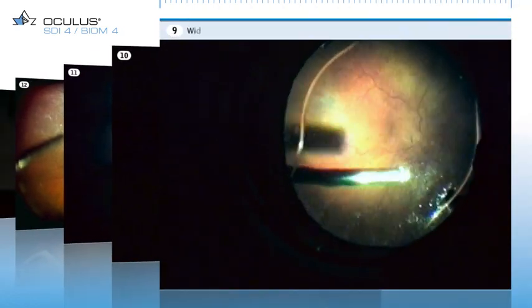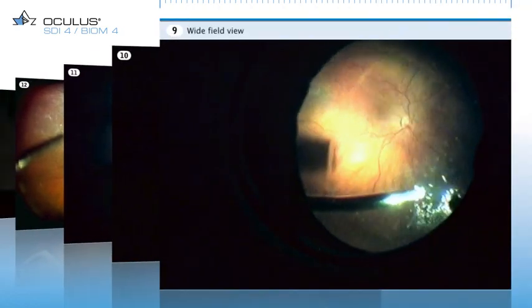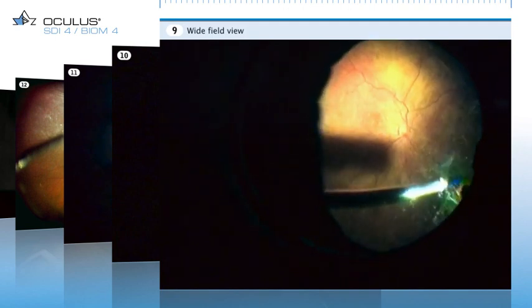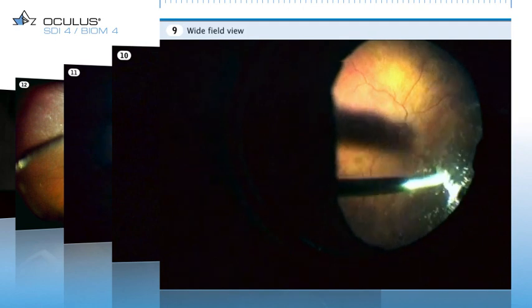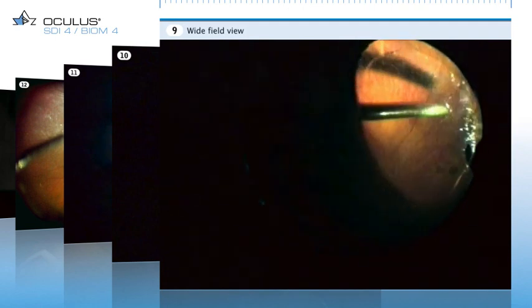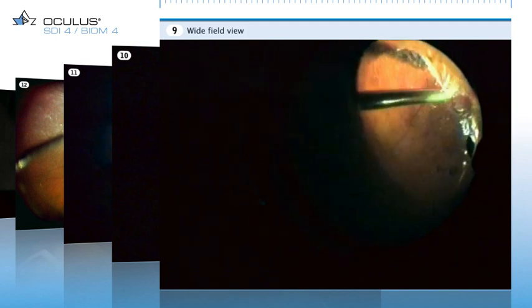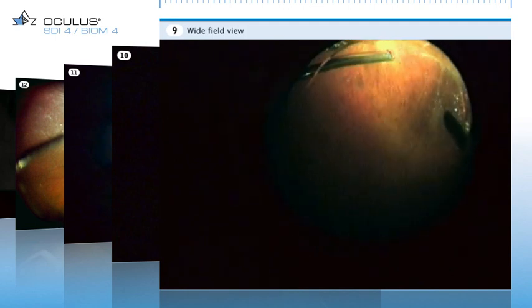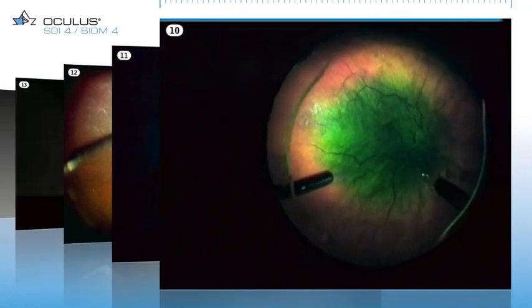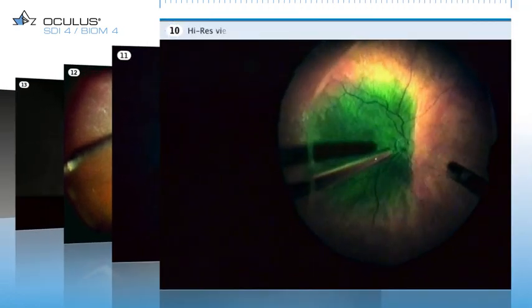You watch now the procedure for peripheral vitreous removal. The front lens used here gives a field of view of the fundus of approximately 120 degrees. This operation was performed using a high resolution lens.